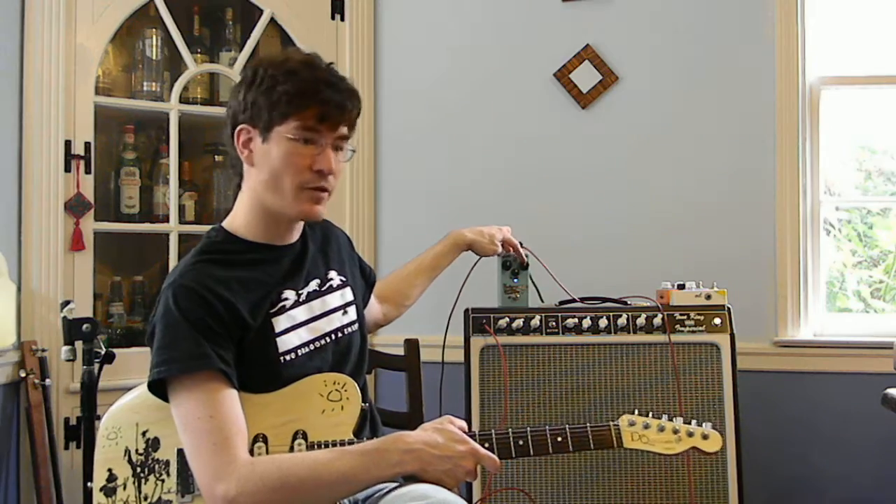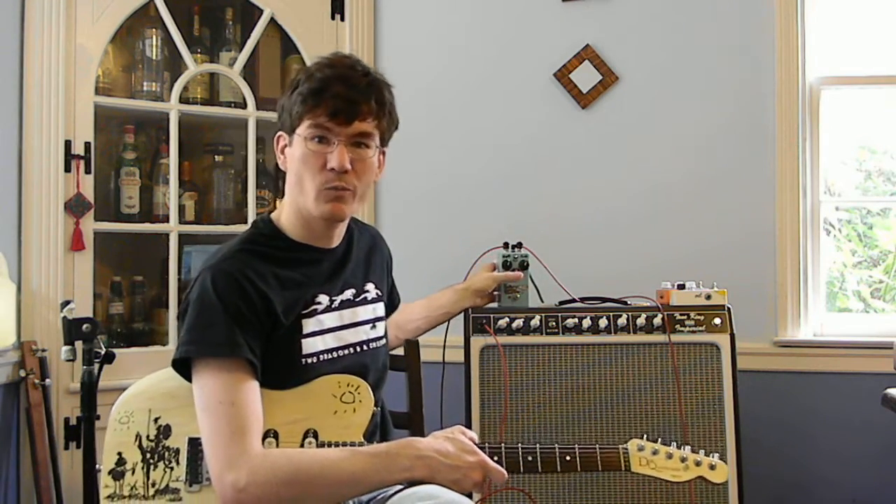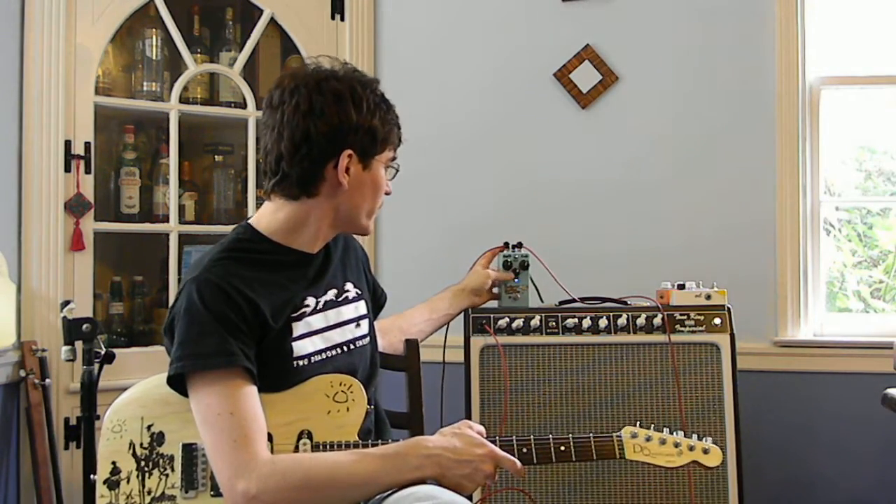The depth control and rate control goes from super slow to really the usual ray gun sounds. And there's a sweep control, which is something I added.